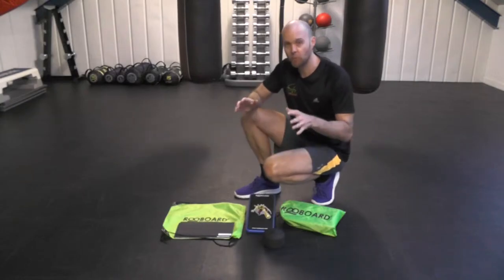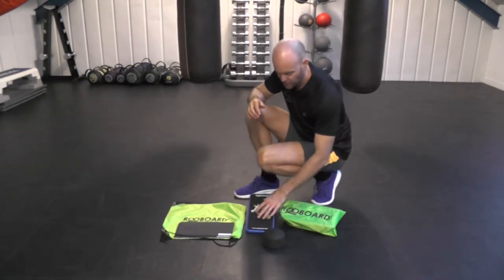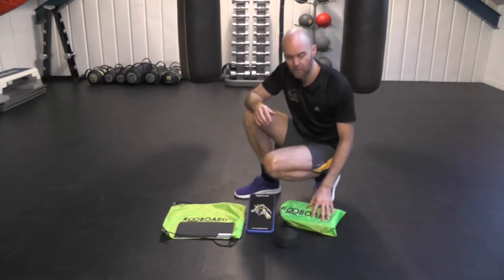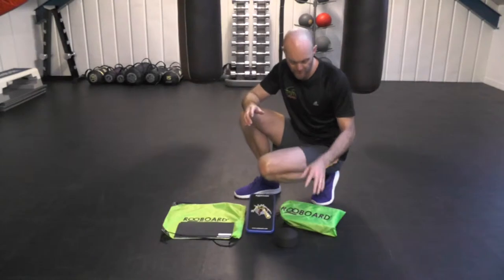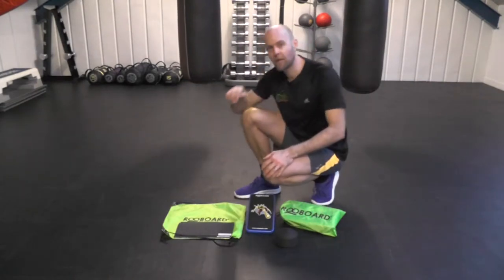Mason for Rueboard, and this is the Rueboard Pro Package. Your normal Rueboard consists of a deck and two balance pads, and they come in a handy carry case. With the Rueboard Pro Package, you get two Rueboards — they still come in individual carry cases, but they also come in a larger carrier bag.